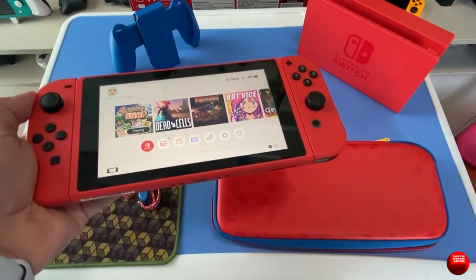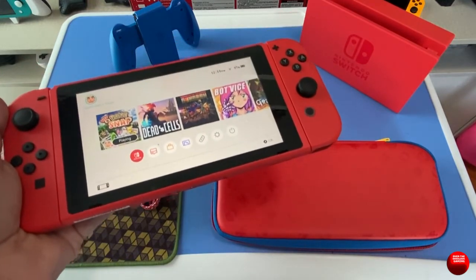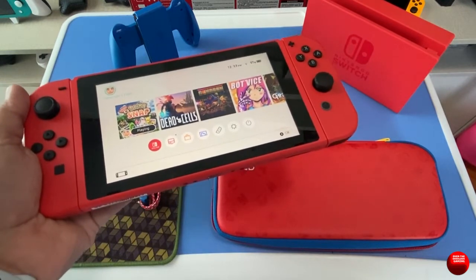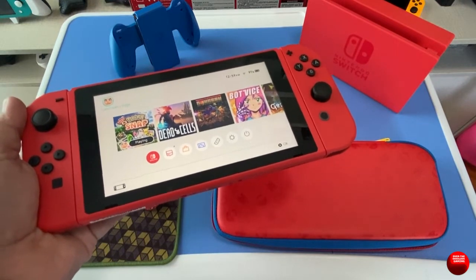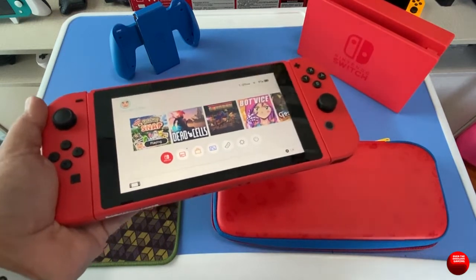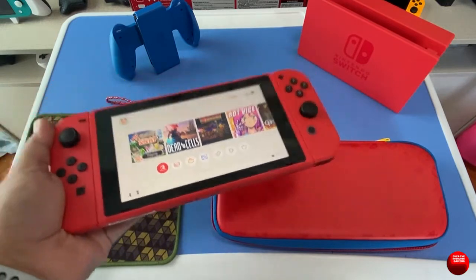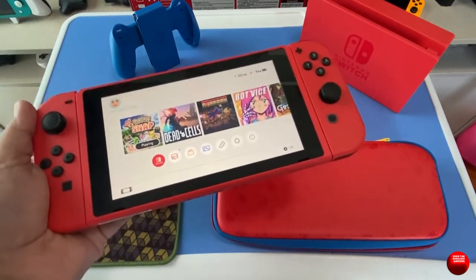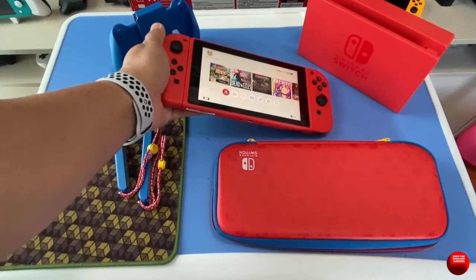You might be wondering about the rumored Switch Pro. Yes, it's heavily rumored, but we really don't know when it's coming. If you wait for it, you're missing out on all the great games the Nintendo Switch has to offer right now. So don't wait — if you're planning on getting a Switch, just get one, and if you can get this color, this is the best one to get.